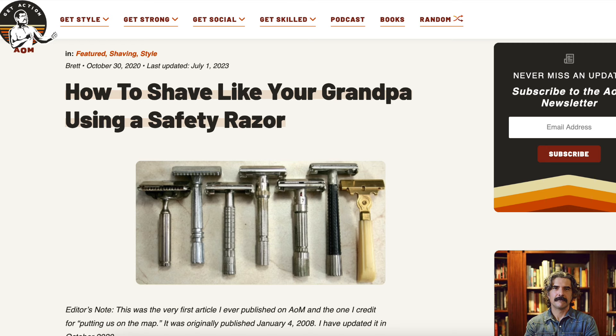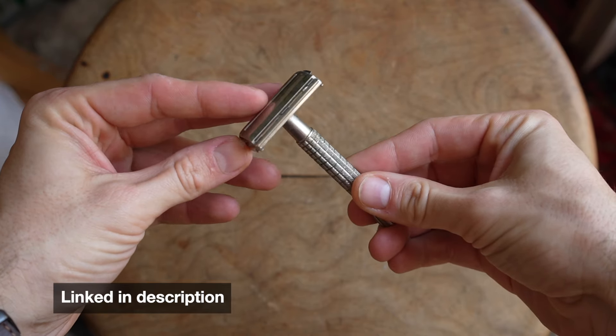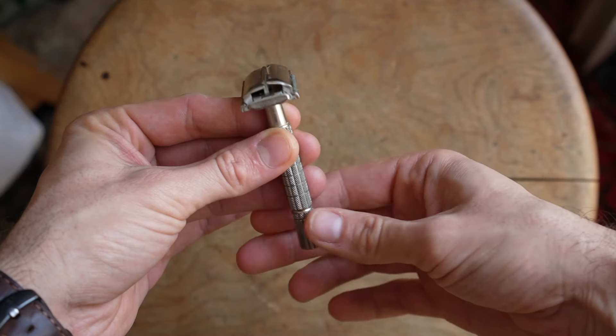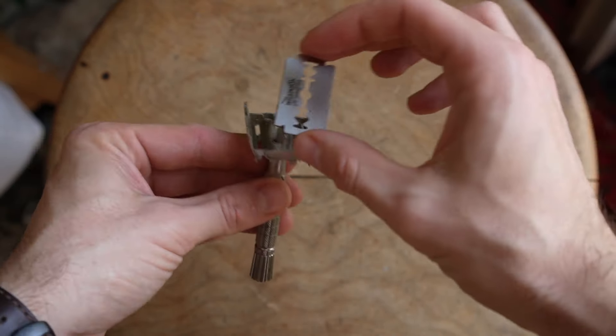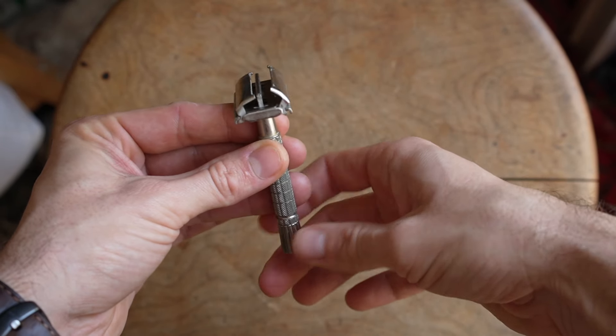I'll start with the first tool I bought: the Gillette Superspeed Safety Razor. I bought this back in 2012. I was reading a lot of Art of Manliness at the time and they had articles called 'Shave Like Your Granddad.' It's all metal construction, made back when Gillette wasn't trying to sell razor cartridges. It takes a standard double-edged safety razor blade. You twist the bottom of the handle, the top opens up, the razor blade comes out, you put a new one in and close it back up. Very simple. You hold the blade at about a 45-degree angle to the face and you're off to the races.